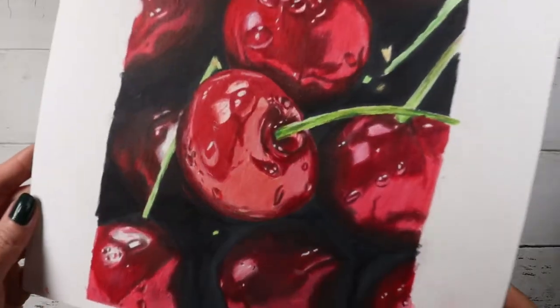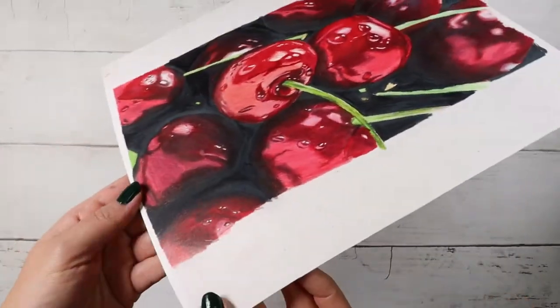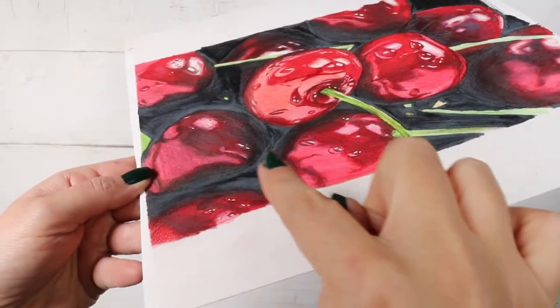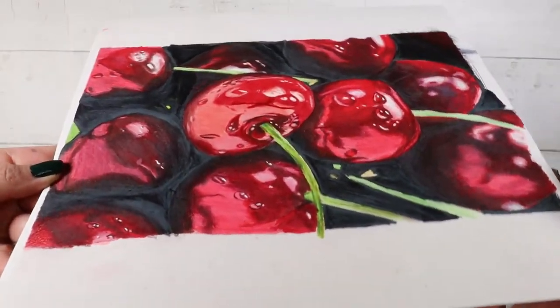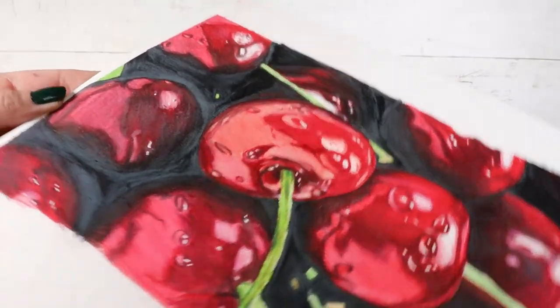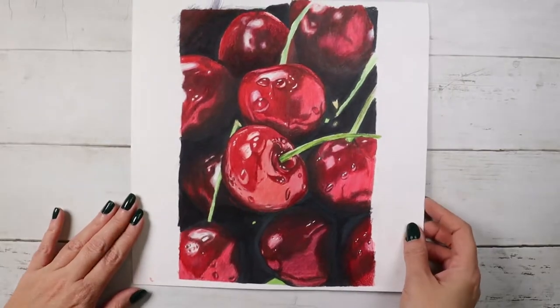Wax bloom happens when you use wax-based colored pencils. Basically, in time, the wax in the colored pencil rises to the surface. The softer the pencil, the more likely wax bloom becomes. I also seem to get it when I make heavy applications of layers.